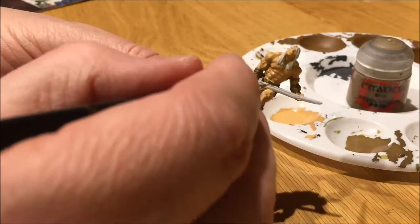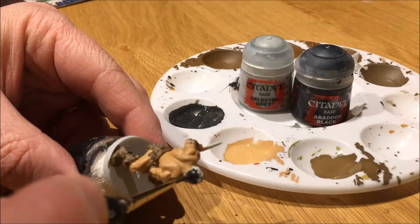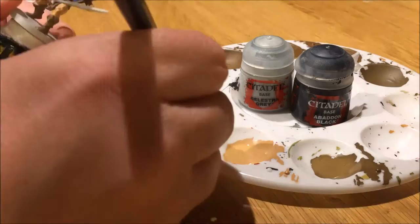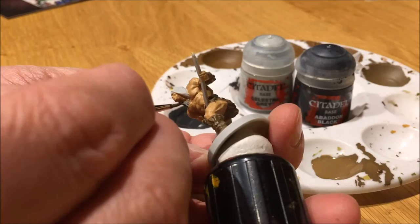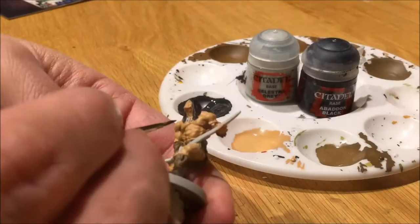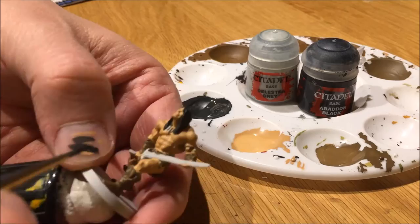Correcting mistakes as I go. The benefit of painting the mini as quickly as possible is that you have the colors already on your palette, especially if you mix colors like I do here for the hair. I use Celestra Gray to lighten up Abaddon Black into a dark gray color. When painting black, make sure you don't use pure Abaddon Black, especially if you intend to shade it with Nuln Oil later. So it's quite a dark gray that I will later highlight with a mix containing more Celestra Gray than the base color.